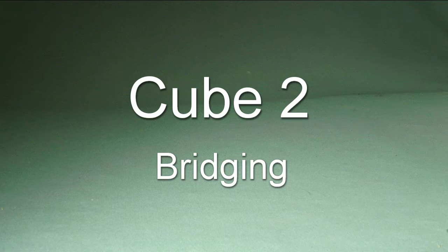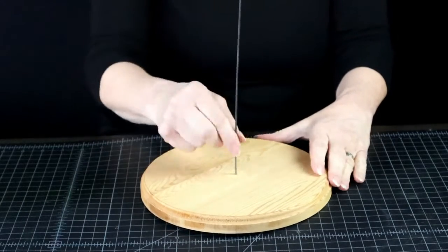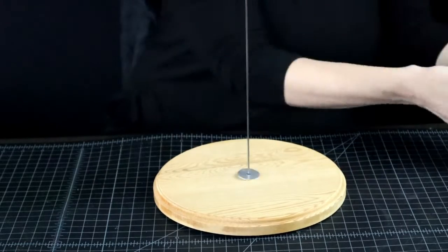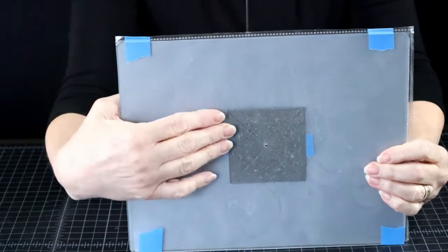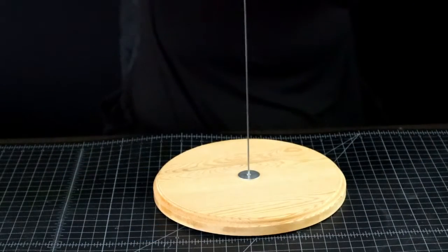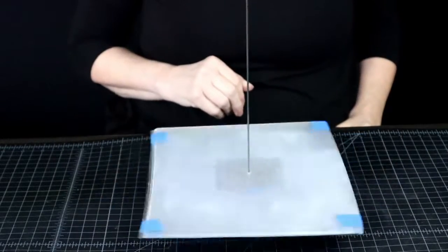If you need to make a more precise cube, you may need to use a turntable with a wire in the middle to keep the center of the squares aligned directly above each other. This contraption is particularly helpful as the shapes get larger and/or more challenging — like if you need to make a dodecahedron, for instance.